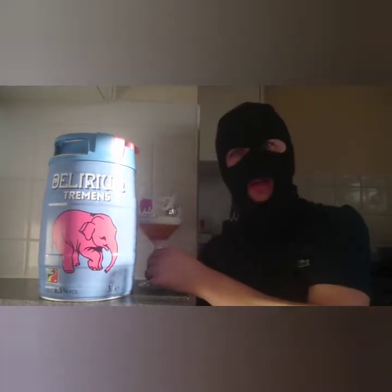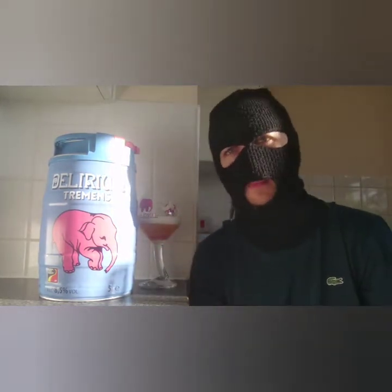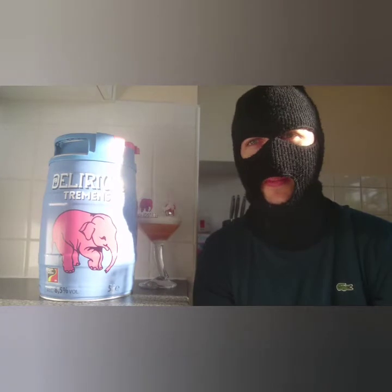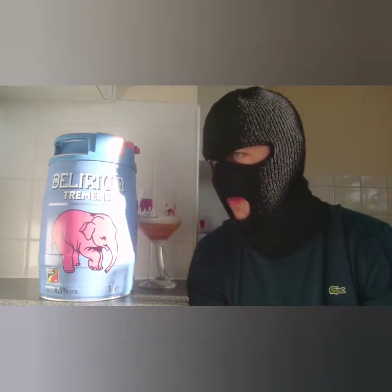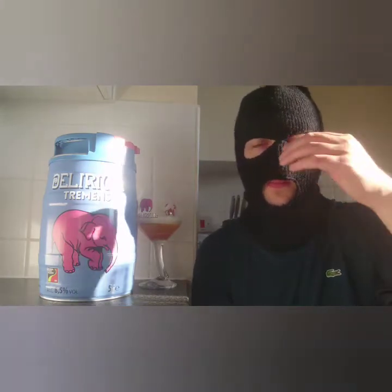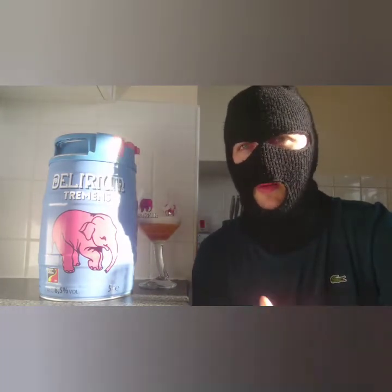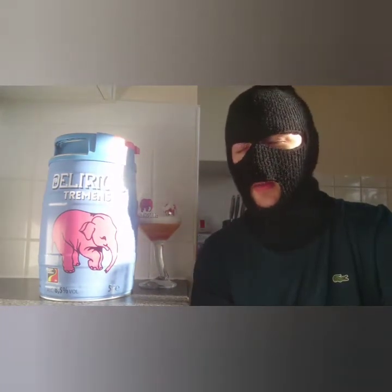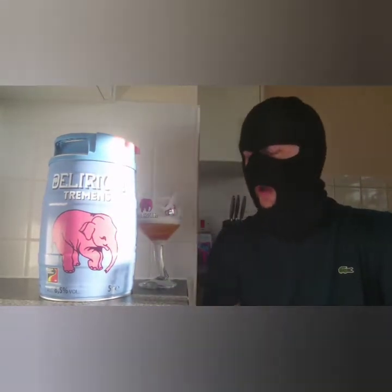So what can we take away from this 5 litre keg? Well if you want one then you've got to search for it. I bought this online and this set me back about 25–30 quid — that's English pounds, or about 50 euros, which works out about 30 pounds.